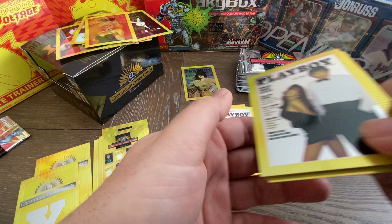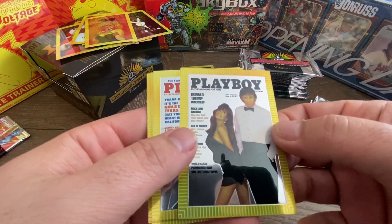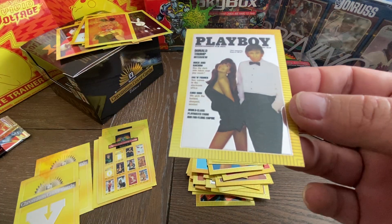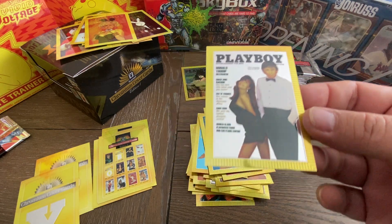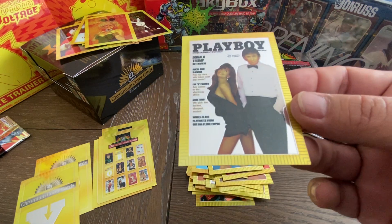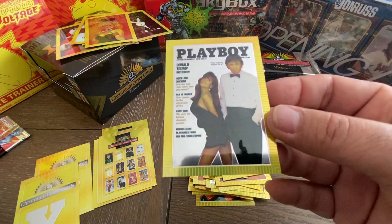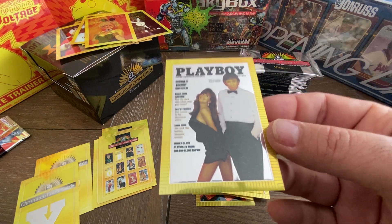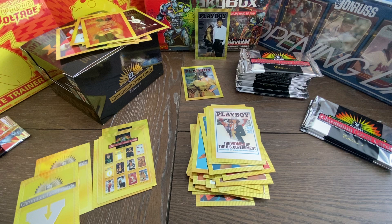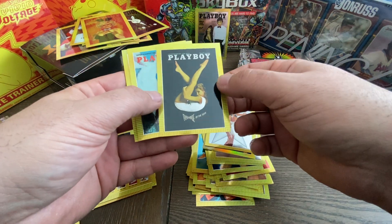And boom! We got it, guys. The Donald Trump 1995 Playboy card! We got it. That's the card, you guys. The Donald Trump on the cover with a big smirk on his face. I don't think anybody realized he was going to be president one day when they made these cards. But here we got it — the Donald Trump on a Playboy card. Boom! We hit the jackpot right there. There's our big Donnie D. That's awesome. So we got one of them so far.